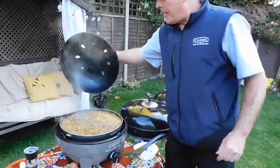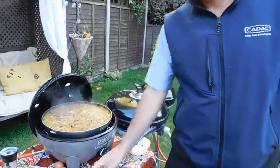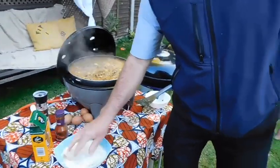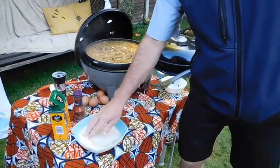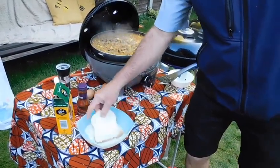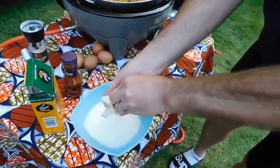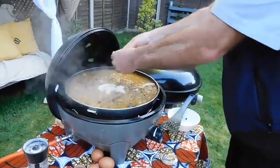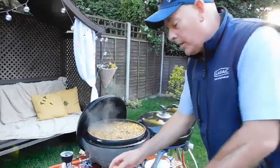This has been about half an hour now and it's looking really good. The next thing we do is take one piece of bread, soak it in the milk. Then we take that bread, squeeze some of the milk out, and just break it up into the mixture.